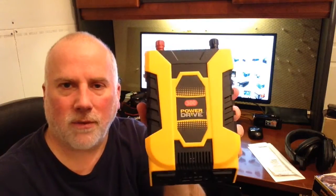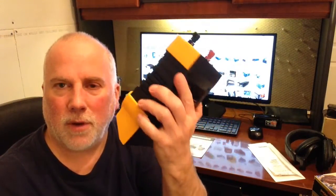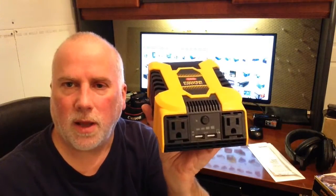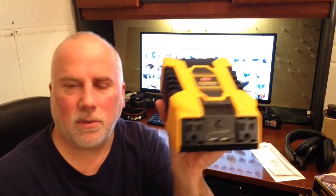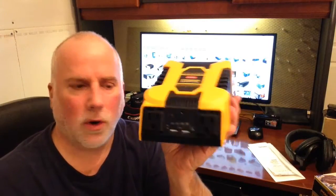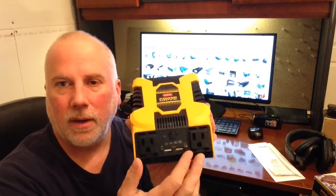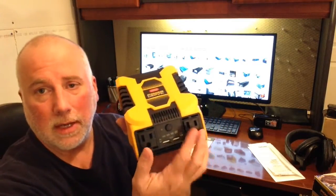So this is a 300 watt power inverter, and for $19.99 I think this is a great little deal to have. It will come in handy to have access to 110 volts either in my vehicle when I'm out somewhere, or just to have — if you have a standalone battery you can use those clamps and have 110 volts wherever you need it.